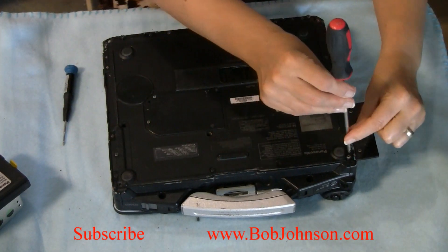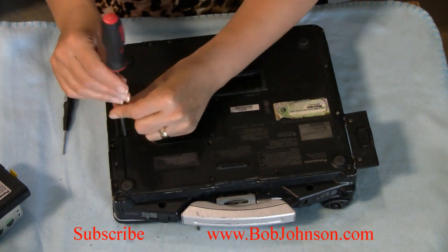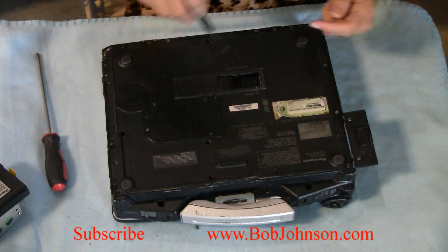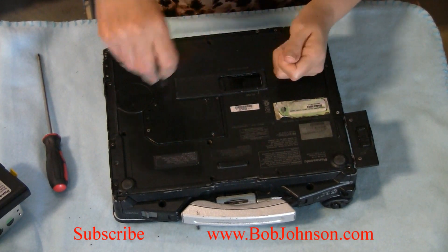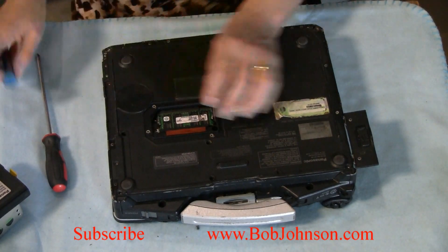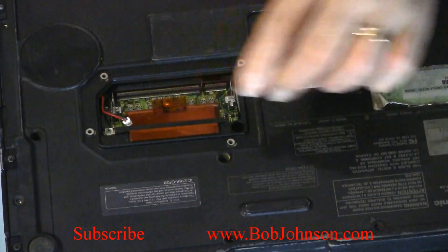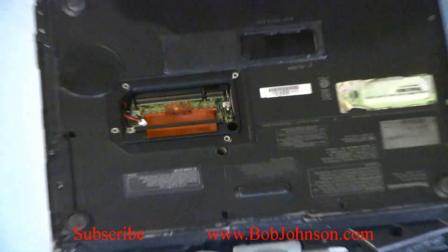I'm going to remove all the screws from the bottom. Remove the memory cover. Remove the memory. Unplug the sound cable. There will be a screw inside here — I'm going to remove it.